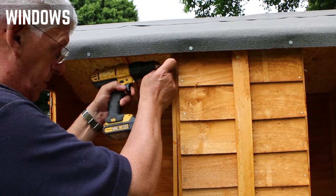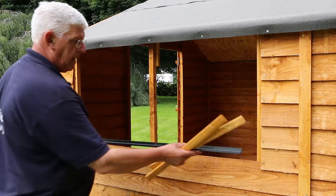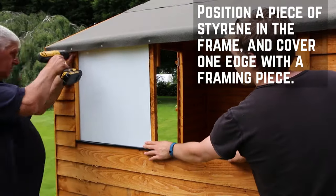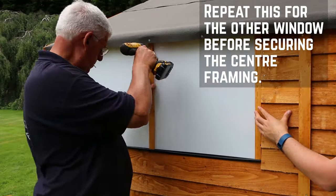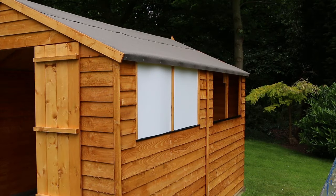For the windows, you're going to need to affix the framing on each side of the window opening with screws. You can then insert the plastic glazing strip. Place a piece of styrene in the window frame and cover the edge with the framing piece. Secure this through into the framing behind to sandwich the glazing in. Repeat this for the other window before securing both with the centre framing piece. We'll remove the plastic coating later.